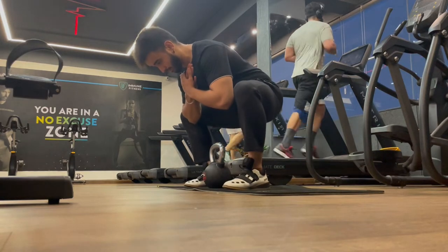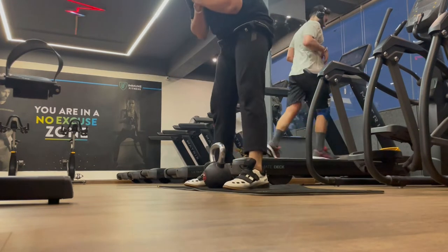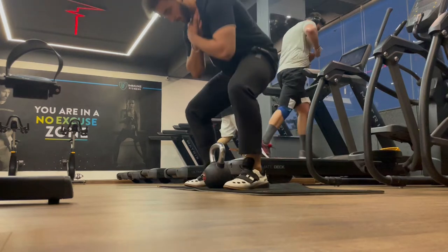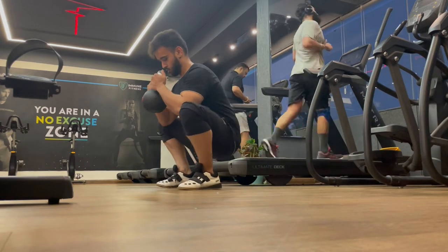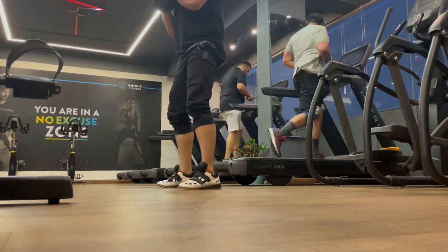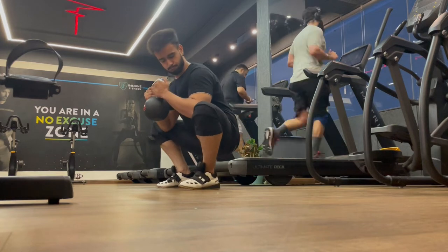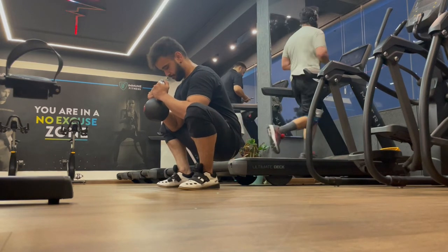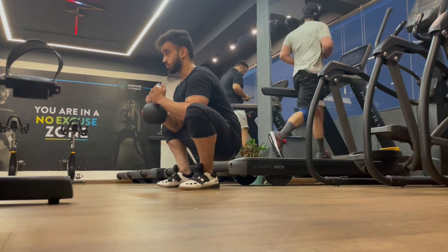We're loading the glute and quad muscles — not the lower back or upper back. We're telling the glutes and quads to get ready for the killer workout ahead. After this we're performing some goblet squats combined with ankle mobility rotation, so that our ankle will be mobile and we can achieve more depth in the squat. Sit a little in the squat position so that blood flow goes to the right places and you can give maximum performance.